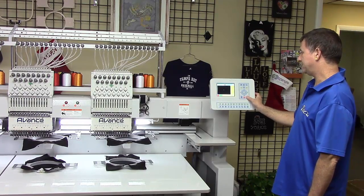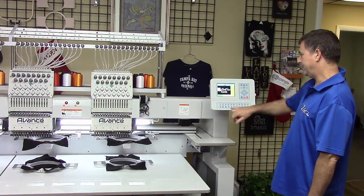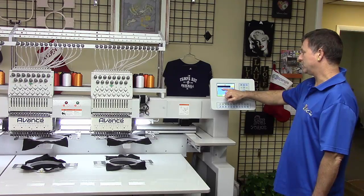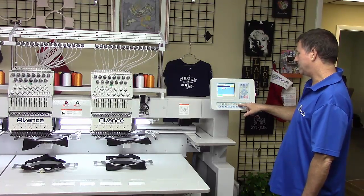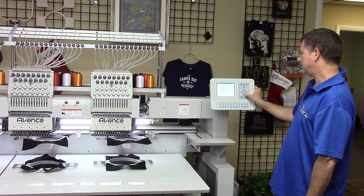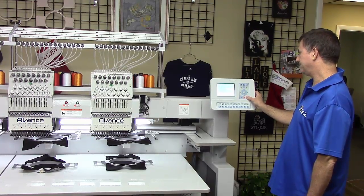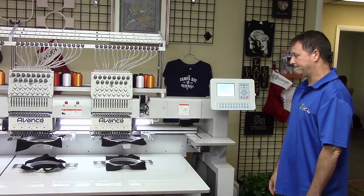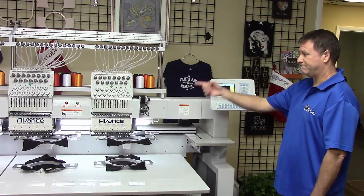We then go back into embroidery status. It will show us our design on the screen. We'll then come down and insert our colors. Go to input and repeat — the colors are input into the design from a previous job. If you want to change it, type in the needle colors according to where you have your threads and press enter. We'll then go over and do a design range, move frame along the range, trace out our design, and make sure it fits in the hoop. If everything looks good, simply walk over and press start on the machine.